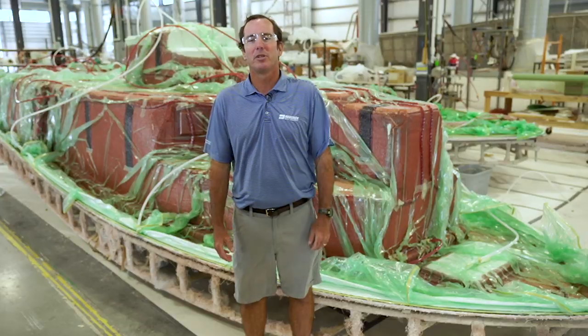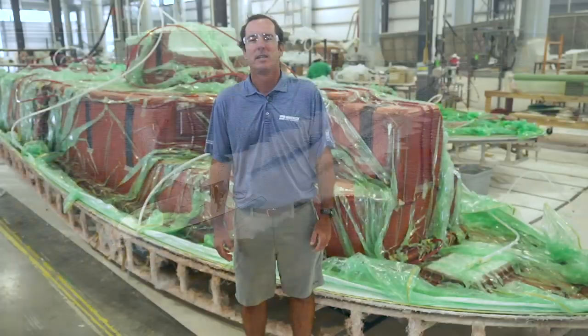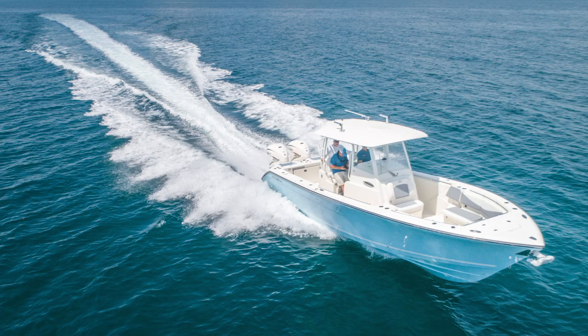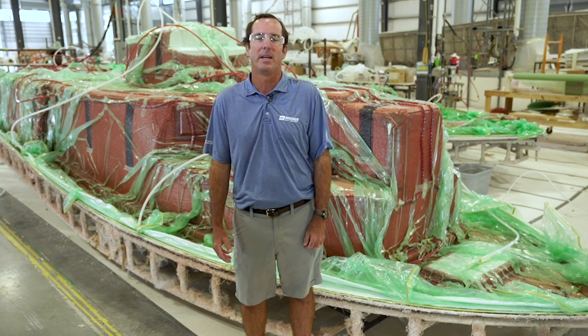The first Cobia built using VARIS was the 320 center console in 2018, and we've been migrating the larger models over since. Today the 280CC, 280DC, 301CC, 320CC, and the new 350CC are all vacuum infused. The 262CC will be next, starting in December of 2019, and all new future Cobia models will all be infused.